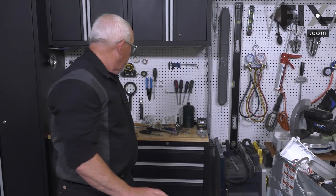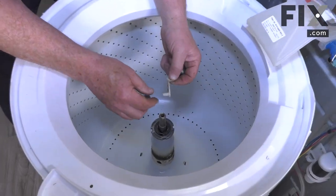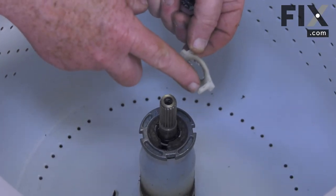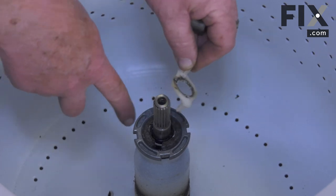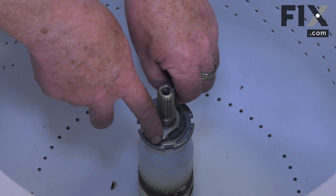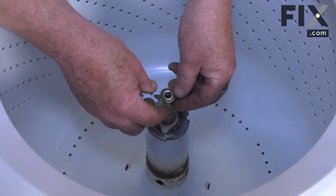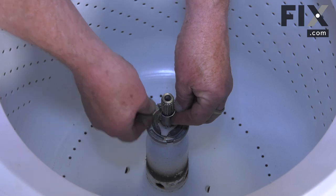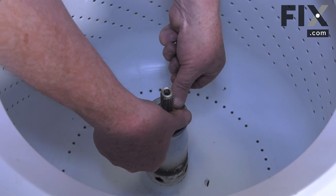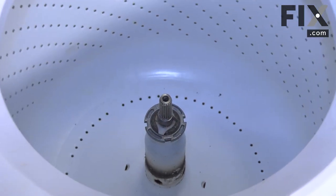Now we just need to put the pieces of our agitator back in. If your washer has one of these agitator assist components, you'll put it back in just by taking one pin, dropping it down into that hole in the drive lug, and putting the retainer in place. It doesn't matter whether it's on this side or that side — it'll align itself when it goes to operate. With that in place you can put your agitator back in.